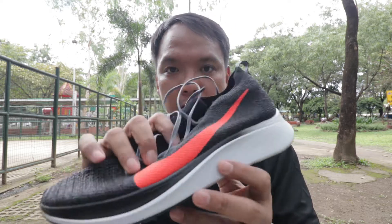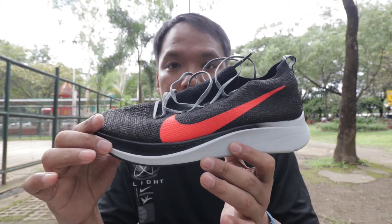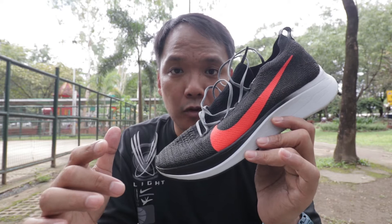Hi guys, I'm Pao Zapp, welcome to my channel. For today I'll be reviewing the Nike Zoomfly Flyknit. I bought this shoe with my own money.